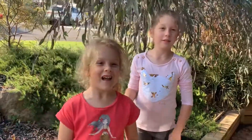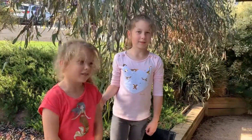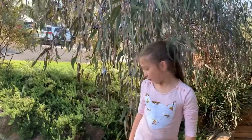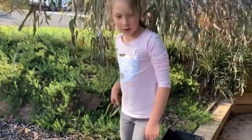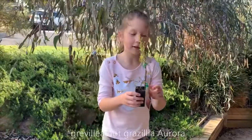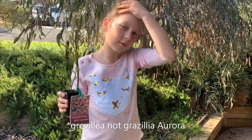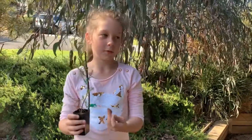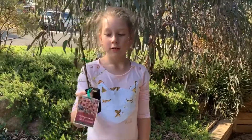Hello everybody, my name is Eva and I'm going to be helping in the video and my sister is going to explain. I'm Aurora and today we're going to be planting a Grevillea that I got from the nursery with my dad, and we're going to explain how and what you do to plant it.